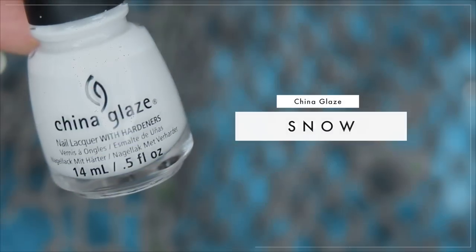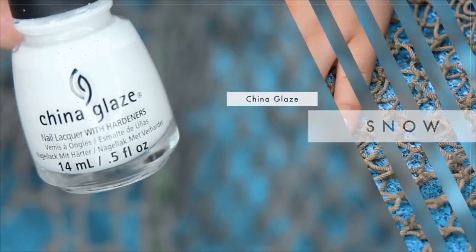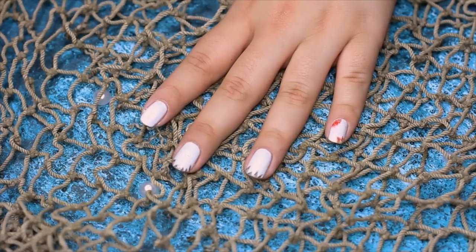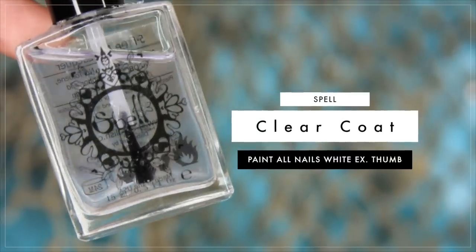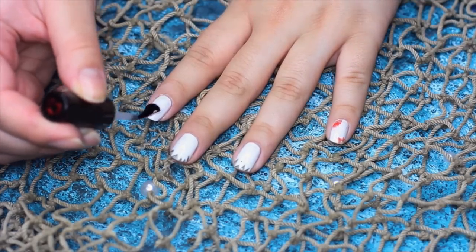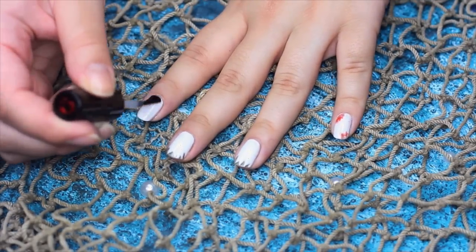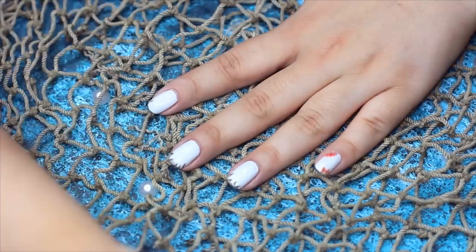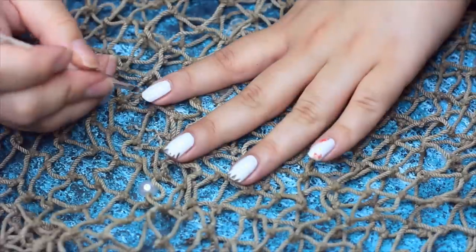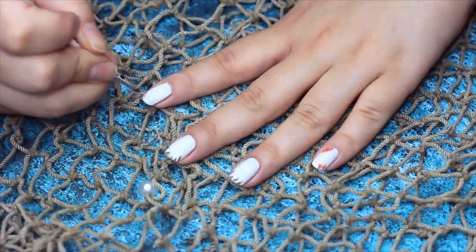Now we're going to take our white polish and paint four of our fingers white, as you guys see here. Next, with our top coat, we're going to be sealing all of those beautiful white nails, because it just tends to be easier for the next step. Now with a nail brush or a paint brush, take some acetone and we're going to be creating triangles so they look like bite marks on your nails.